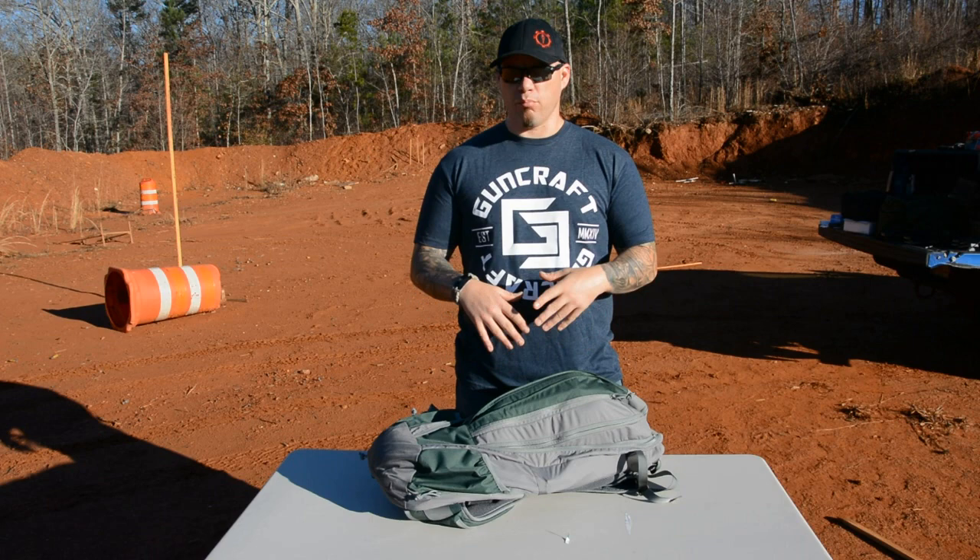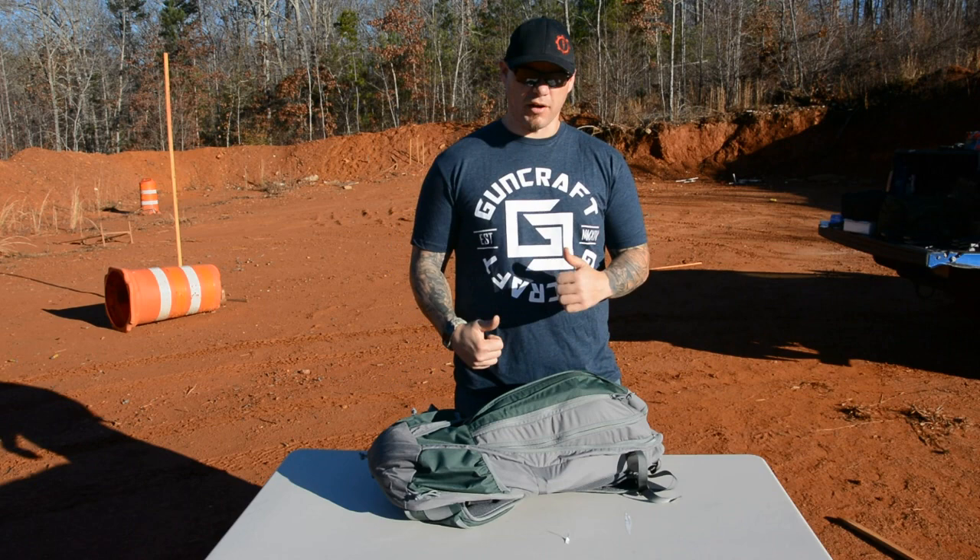The reason I like it is it's an actual Gray Man Bag. That's a term that's kind of new. Basically, it means a bag that blends into the general public — it falls into the white noise. Nobody's going to notice it, nobody's going to think it's military, nobody's going to assume it's got firearms in it.